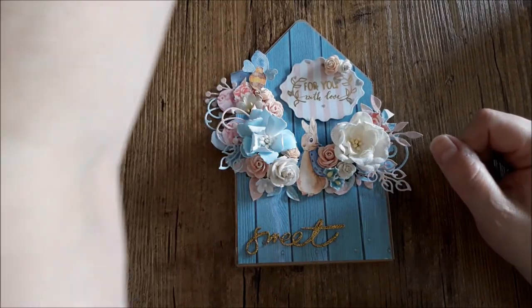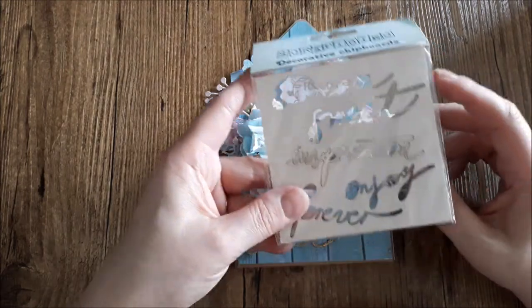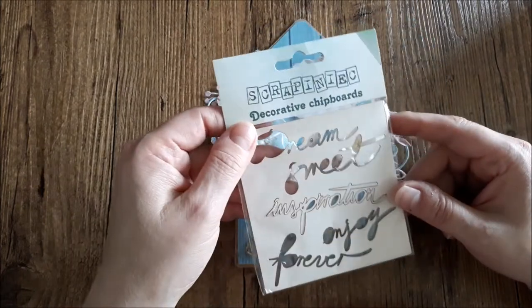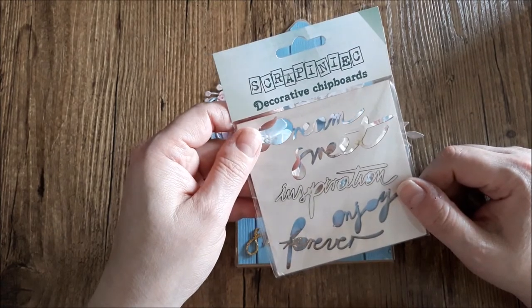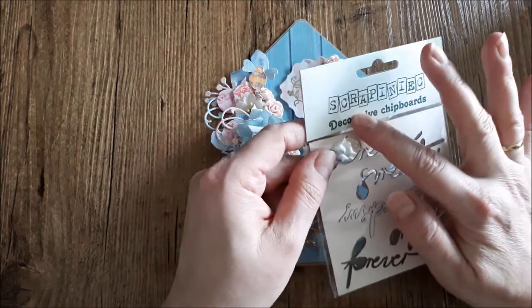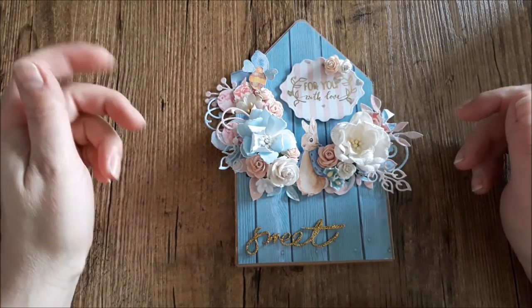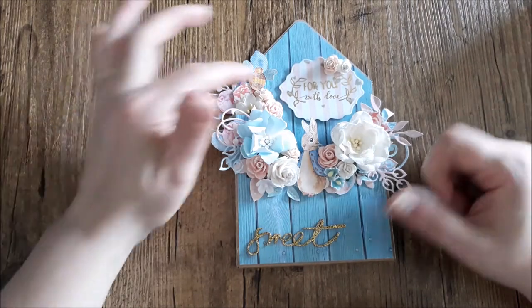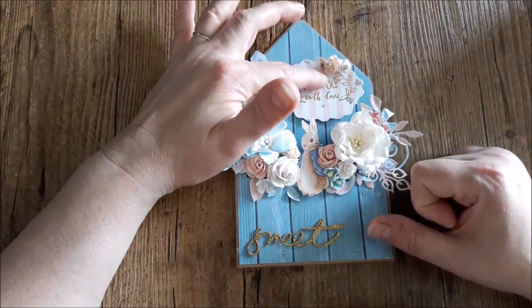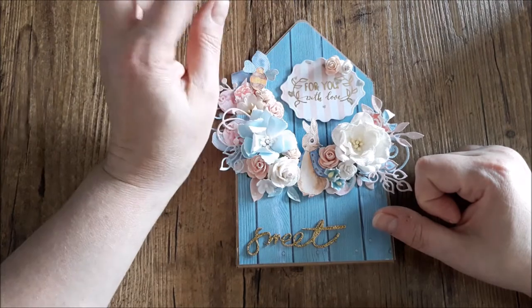This word is from Scrappinich — sweet Scrappinich chipboard. I think in America you can get it at Crafty City, and in Europe at Scrappinich or in Holland. I love the chipboard from Scrappinich. That's the word 'sweet' — I stickled it up with gold. This one is a die cut and I used vellum paper from the action on top, put up on some foam tape.